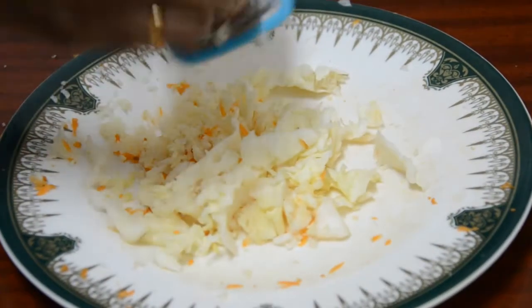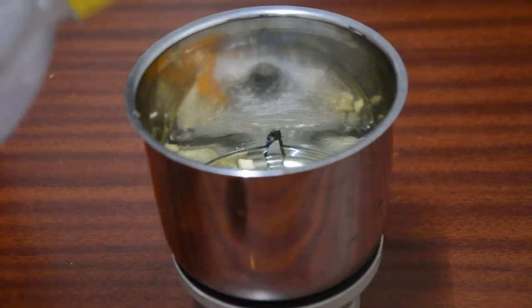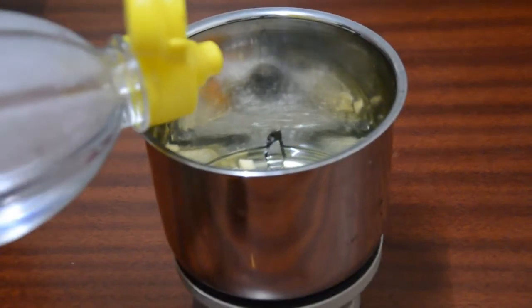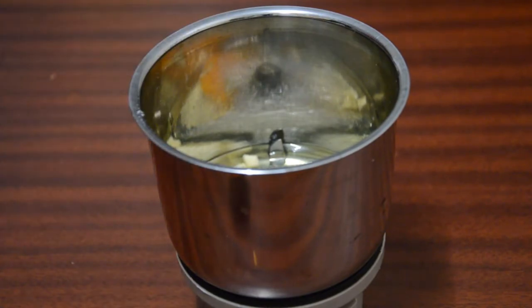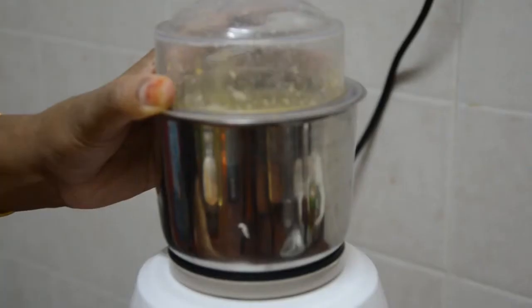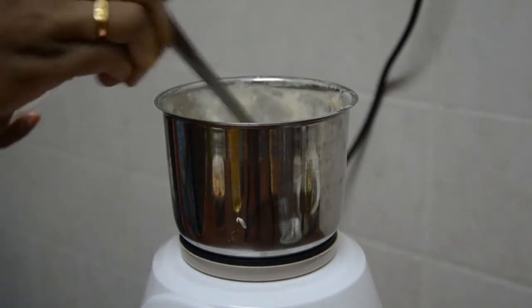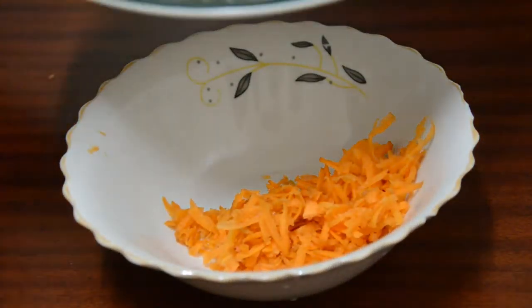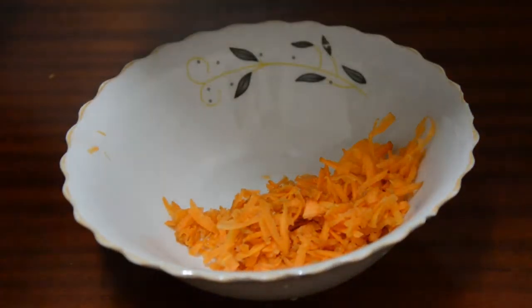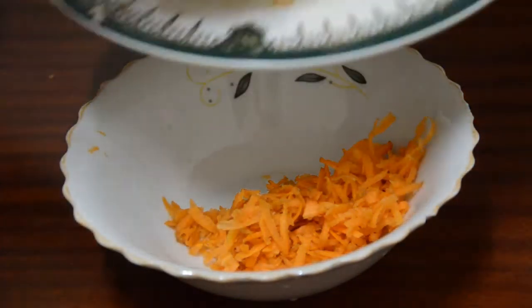I will add mayonnaise. We want to cut the 2 pieces. I will give the recipe a little more — I will put it in the description box. I will put the mayonnaise on it and mix it.